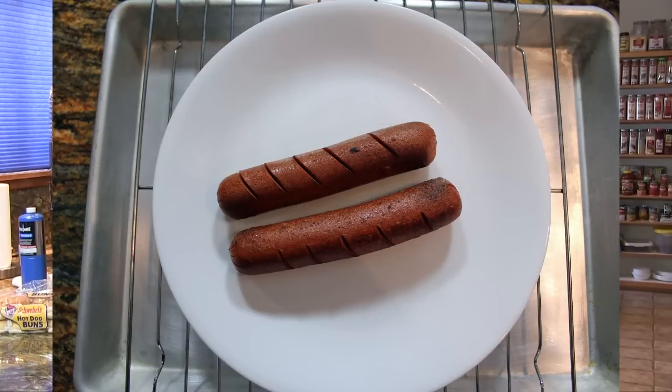So there you have it. Grilled hot dogs in the kitchen in under two minutes. Enjoy.